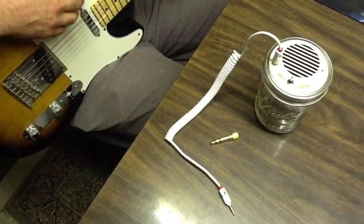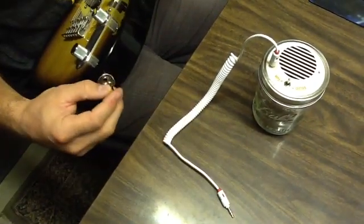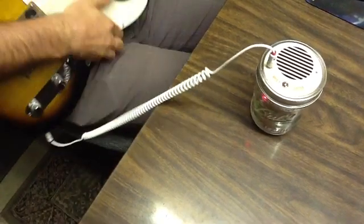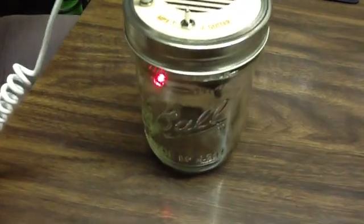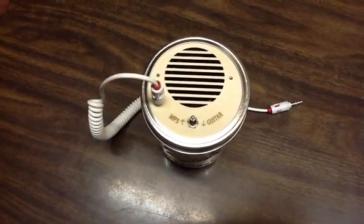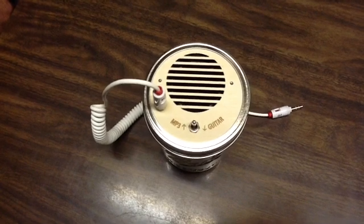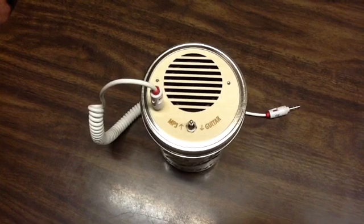Your mason jar speaker can also be used as a practice guitar amp. Using a quarter-inch adapter, plug it into your guitar, plug the cord in, switch it to guitar mode, and give it a strum. We hope you've enjoyed putting this kit together and have many hours of music and enjoyment. Please send us a picture or write us an email letting us know about your experience putting together our kit. Thanks a lot. Rock on.